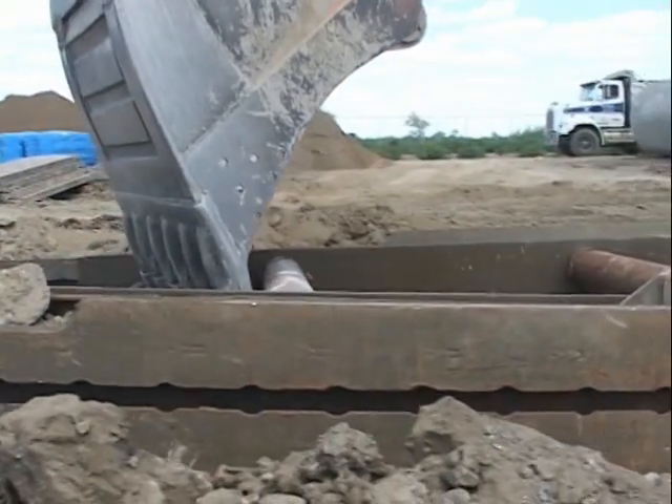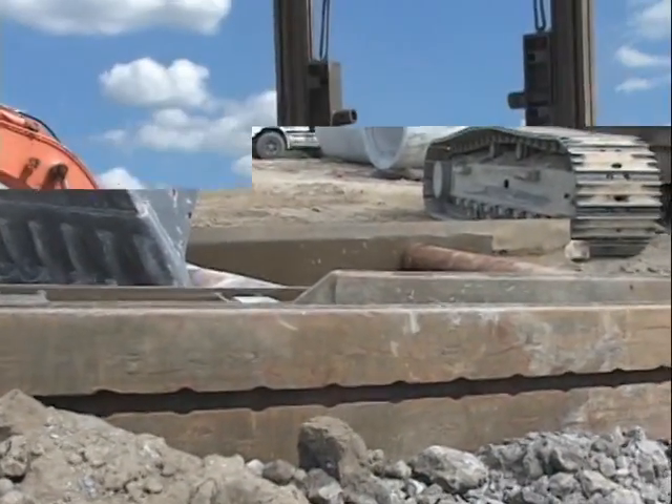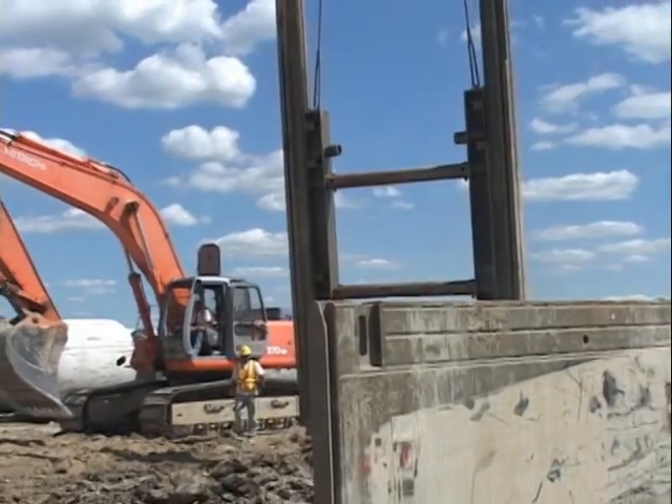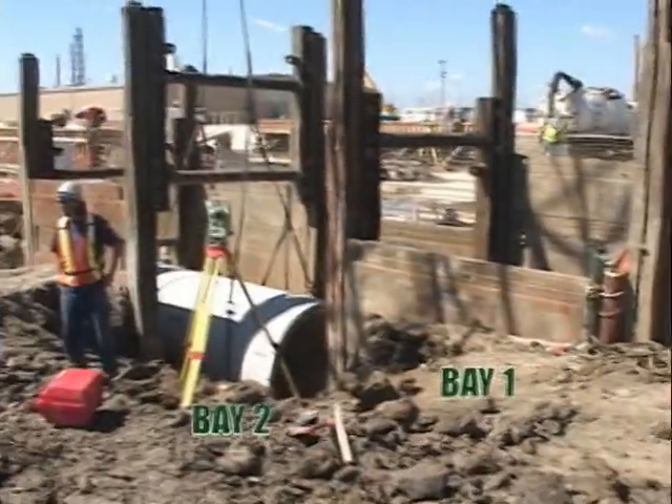The first step to installing either a four-sided or linear multi-bay configuration is to assemble the first parallel beam post assembly. The parallel beams incorporate into linear posts rather than corner posts, which create the slide rail system bays.